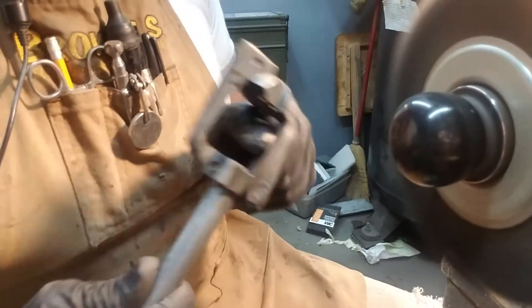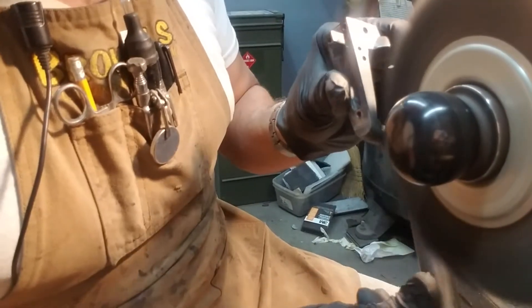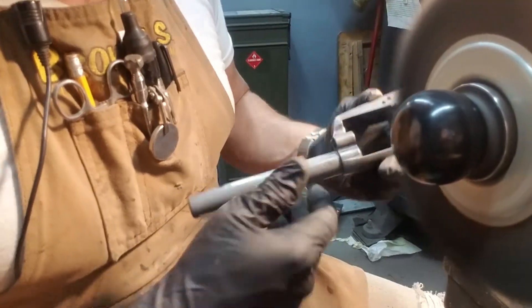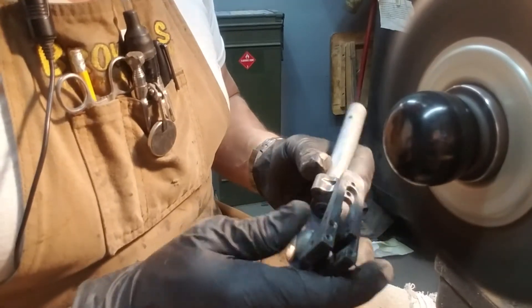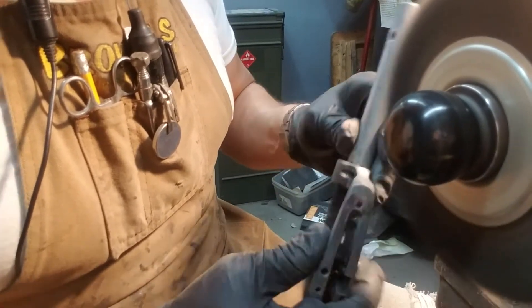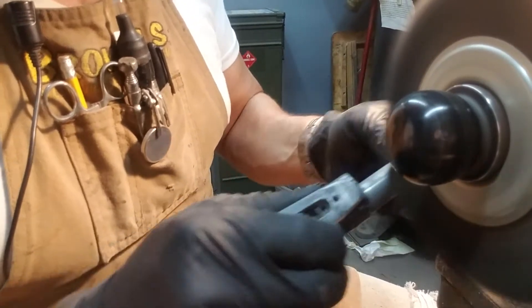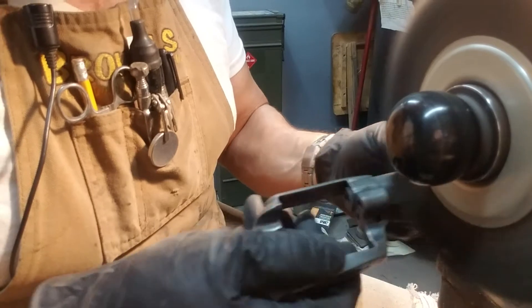I've got a Dremel tool that I can get on the inside in there — I'm not going to try to do it with this wheel, but I just want to let you in on that. Again, if it had a finish on it we wouldn't have to be going through this. When he gets it back, I'm going to suggest he keeps a little oil on it — with proper cleaning and a little oil it should be okay.